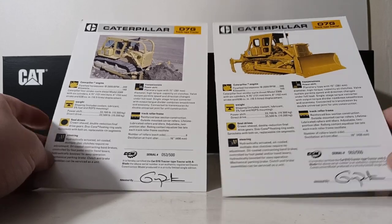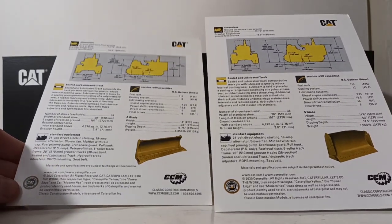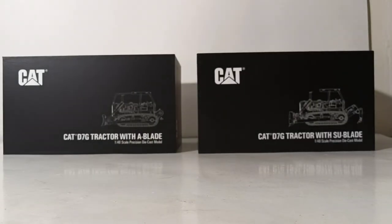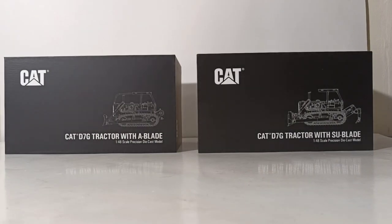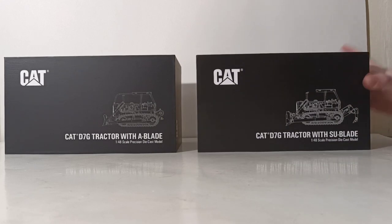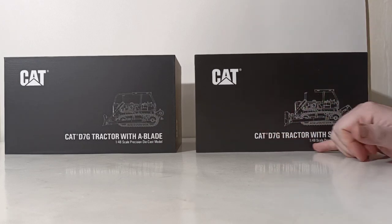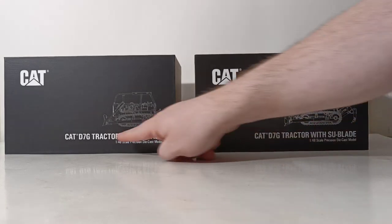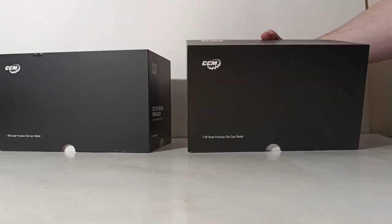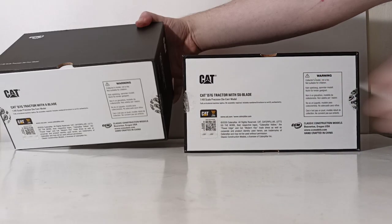These are also helpful to keep because they do provide some information on the real machine. If you'd like to read them, please feel free to pause the video and check those out. The boxes are very professional style — you have a blueprint drawing of the models on the side, obviously the CAT logo, CAT D7G tractor with SU blade in 1/48 scale, and D7 track type tractor with A blade.